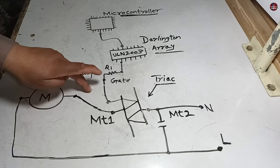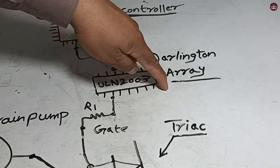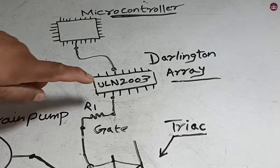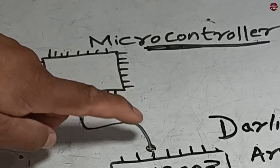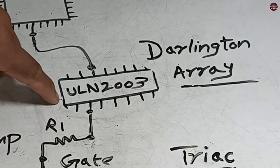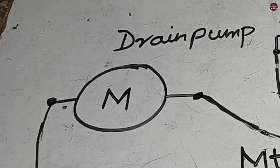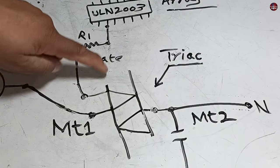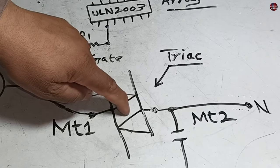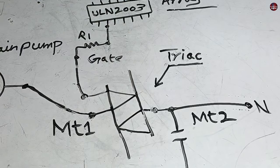But if the drain pump is turning on while you set the washing machine on the wash cycle mode, let me explain what components could fail. If the ULN-2003 or Darlington array is connected between the Triac, it is possible that when you turn on the washing machine function, the microcontroller will pass signals to the ULN-2003, and if it is short-circuited, the wash cycle will keep working but the drain pump will also turn on. These signals will pass through the gate of the Triac, this switch will turn on, and the drain pump will work on the wash cycle continuously. This is the first possibility of the problem.